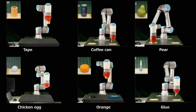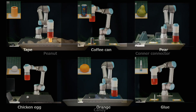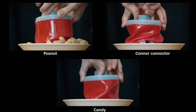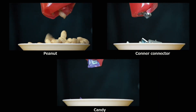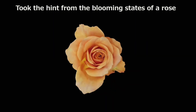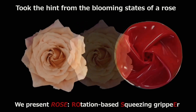When handling fragile objects, robots need to have a delicate touch. While some previous efforts to give them that touch have involved things like soft rubbery fingers, an experimental new one was inspired by a blooming rose. Currently in development at the Japan Advanced Institute of Technology, the device is known as ROSE — Rotation Based Squeezing Gripper.